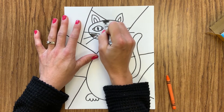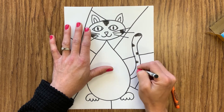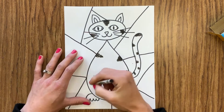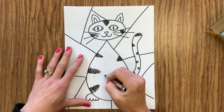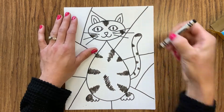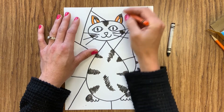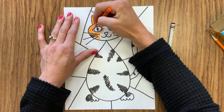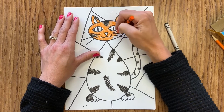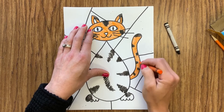Once you have everything outlined and pencil lines erased, it is time to color. You need to think about how you want your cat to look. Cats come in lots of different colors — orange tabby cats with lighter orange stripes, cats with black stripes, brown cats, or calico cats with orange, brown, and white spots. We've included some pictures of cats on the website so you have ideas for different colorings. And really, this is your picture, so if you want to make a cat with pink and purple polka dots or green zigzag stripes, feel free to do that.